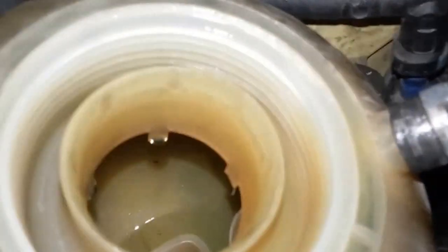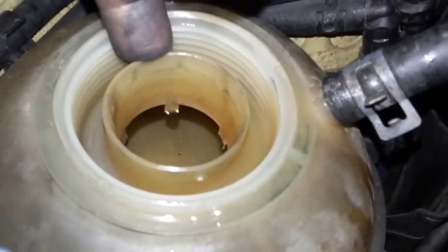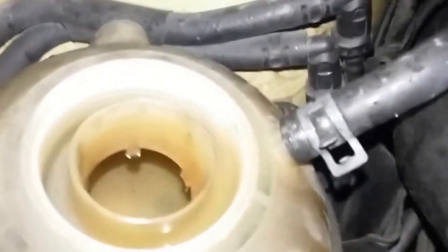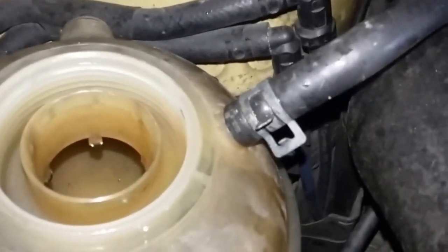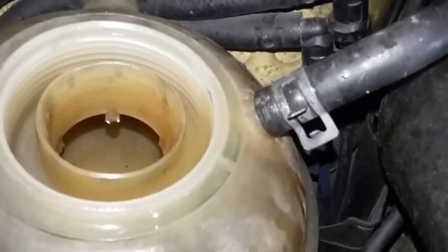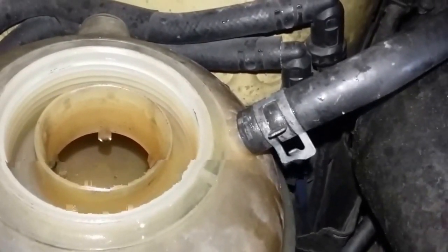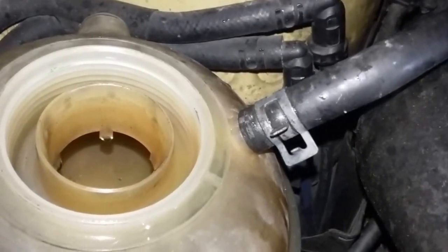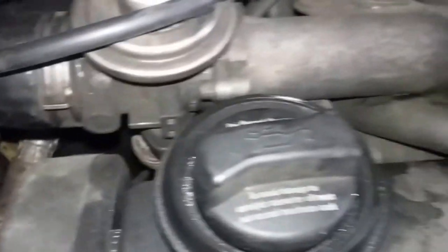We had to put a pressure tester on here. It takes a special tool that fits down in here and seals off in here, because your overflow hole is down in here near the threads. The reason I say you have to use the pressure tester on something like this is because I literally could not find this leak until I put the pressure tester on it and put a lot of pressure on it. That way I could hear some gurgling coming out and follow the sound to get a general idea of where the leak was.